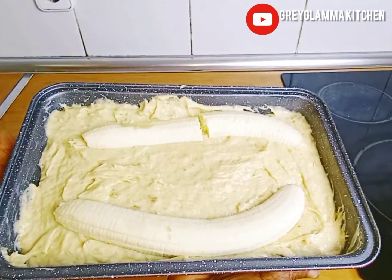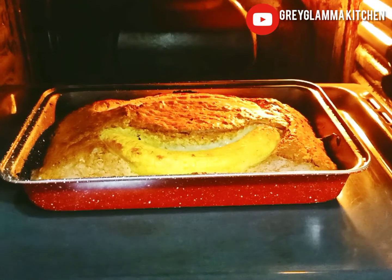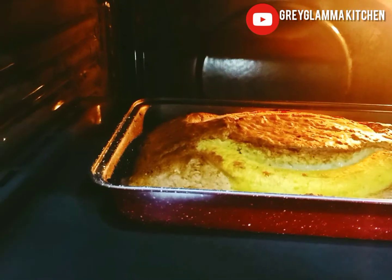Put it in the oven that has been preheated and bake at 150 degrees centigrade for 30 minutes.